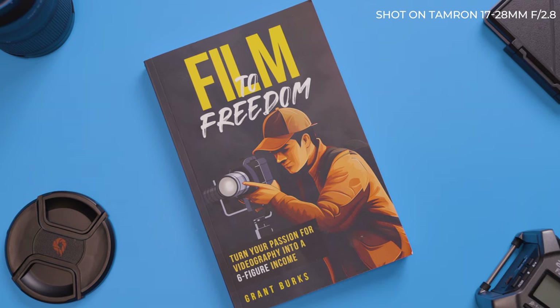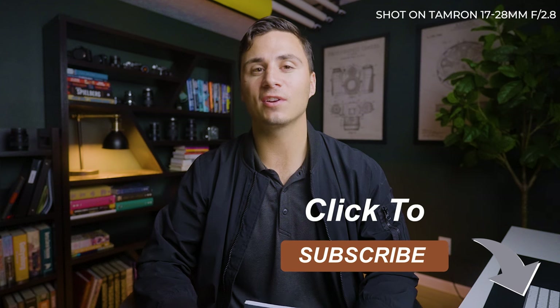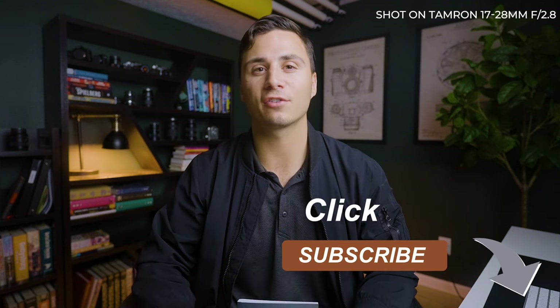If you want to level up your videography business, click the first link in the description to grab a free copy of my book Film to Freedom, where I teach all the strategies that allowed me to turn my passion for videography into a six-figure income. Hit the like button if you found value in this video, and hit subscribe for more videography-related content. I'll see you in the next one.